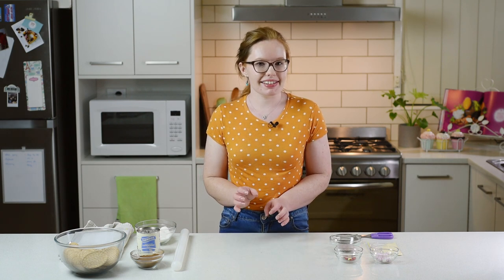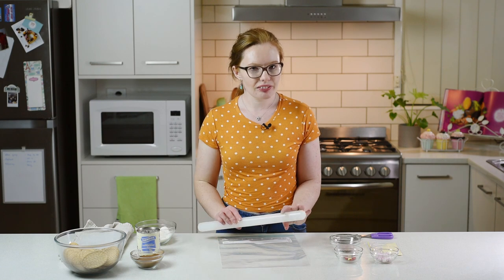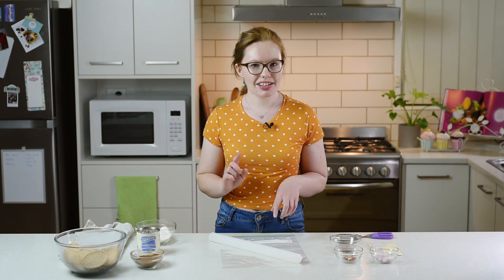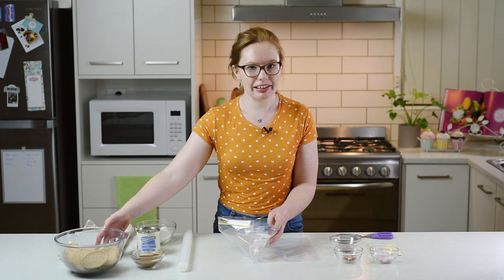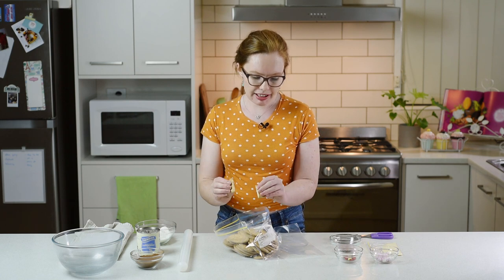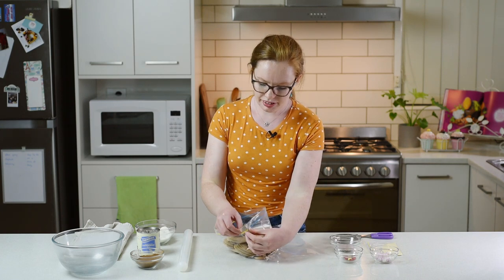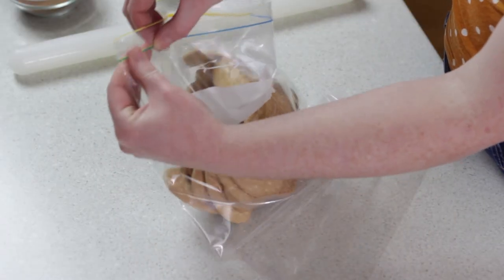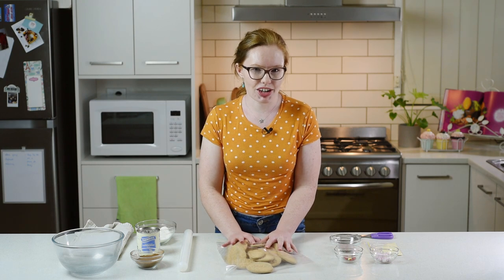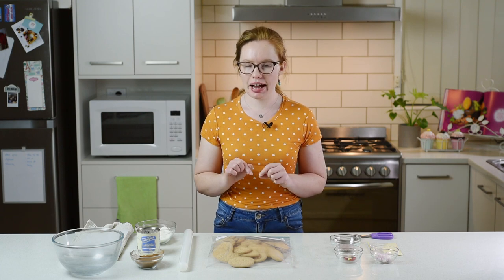So the first thing that we need to do is crush up our biscuits. Now if you have a food processor at home you can ask a helper to crush them up with you using that. But otherwise you can get a big ziploc bag and a rolling pin and do it by hand. So now I'm going to put my biscuits straight into my ziploc bag — hold it open nice and wide and pour them in. If you want, you can break them in half just to get a bit of a head start on your crushing. Now we need to close off our ziploc bag nice and tight, try to squish out any extra air and zip it all the way across. Before I start crushing, I'm going to wrap my ziploc bag in a nice clean tea towel and that's going to help stop any mess in case the bag breaks open a little bit.